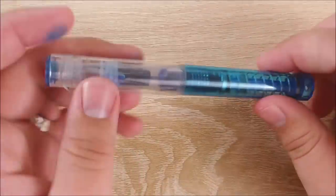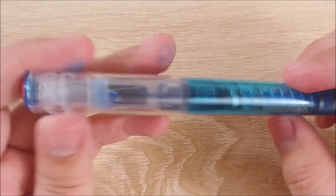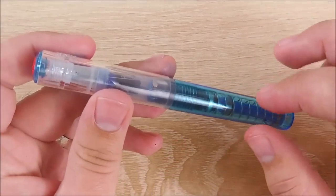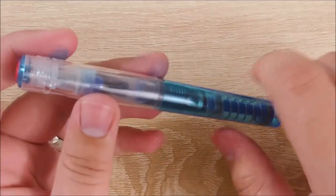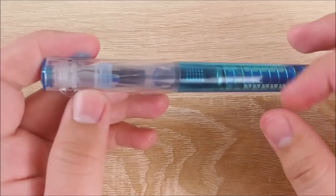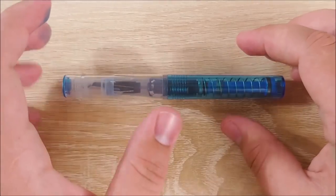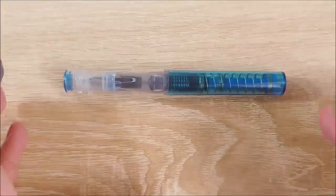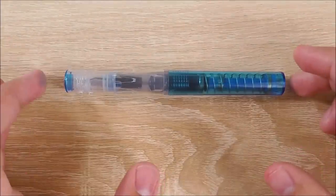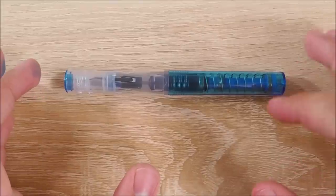Hey everybody, Jake here, and today we're finally going to take a look at the Twisbi Go. This is Twisbi's newest entry in the entry-level fountain pen market. It's pretty compelling. I like what they've done here. They took a very unique approach to it, and they did it in a very Twisbi way. I'm glad that they stuck to their roots and didn't go too far out of range. So let's go ahead and jump into it.